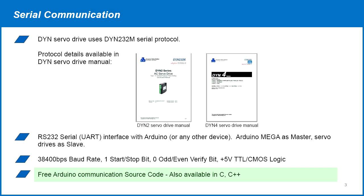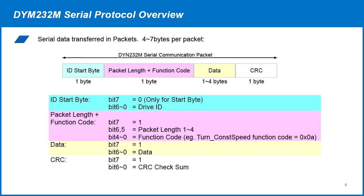The Arduino source code used in this demo will be provided in the video description. The same source code for RS-232 communication is available in C and C++ formats. We won't go over the details of the serial data but here's the basic outline.